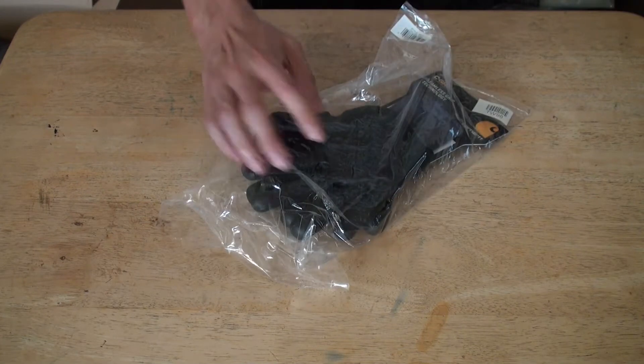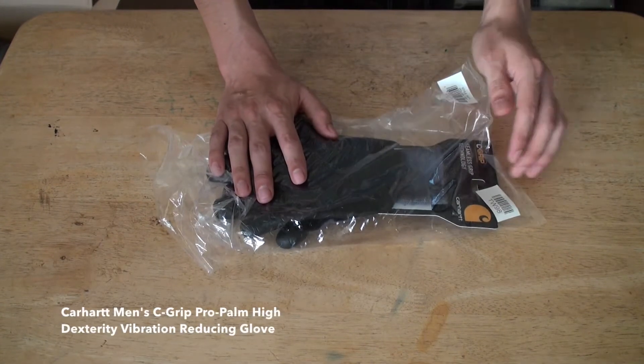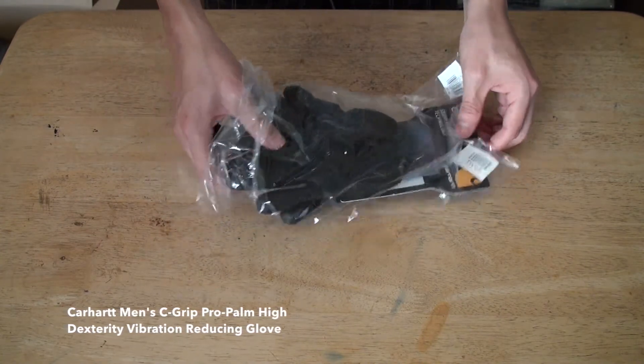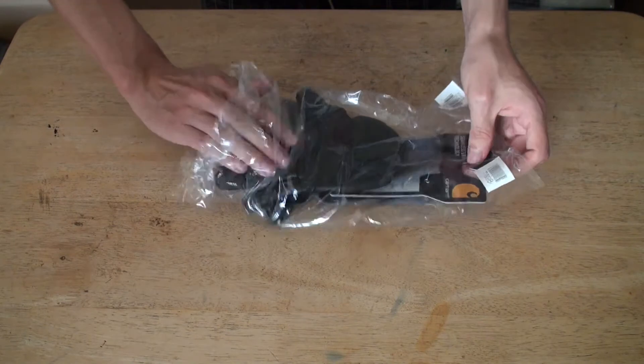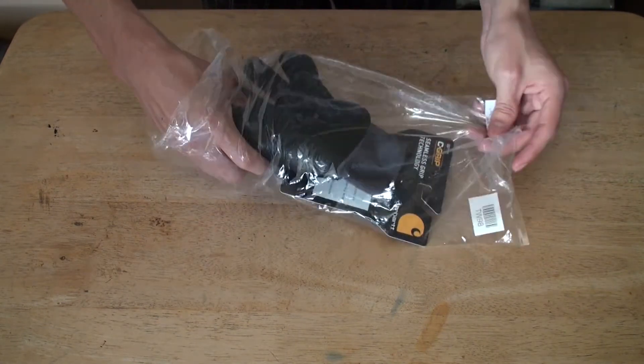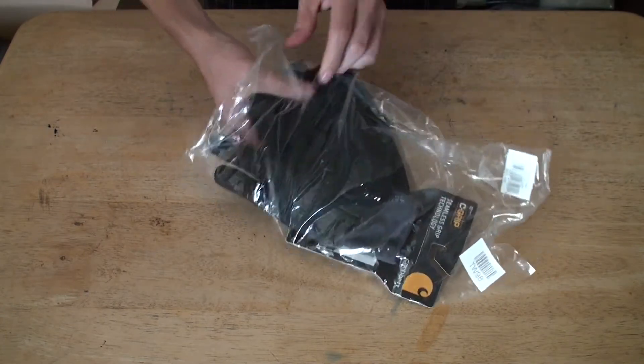Here guys, well here is Carhartt's C-Grip Pro Palm High Bend High Dexterity Vibration Reducing Glove. In other words, it's just another glove to reduce vibration and have a better grip on whatever you're holding.